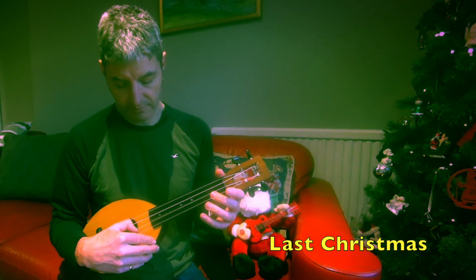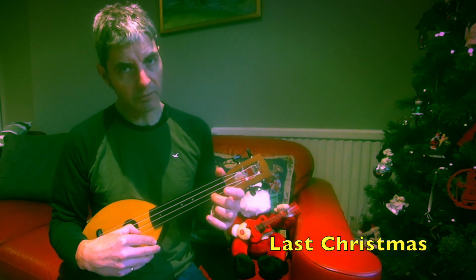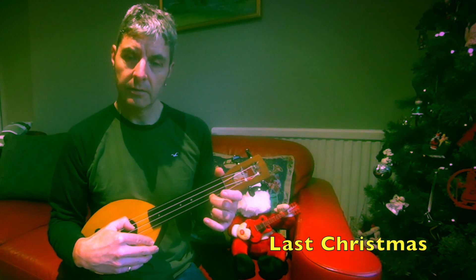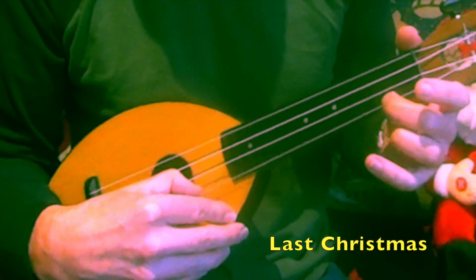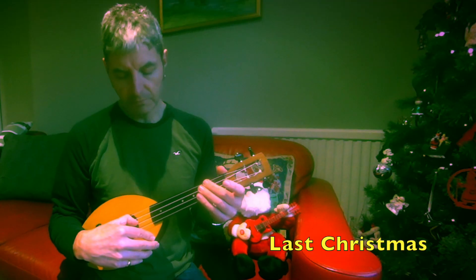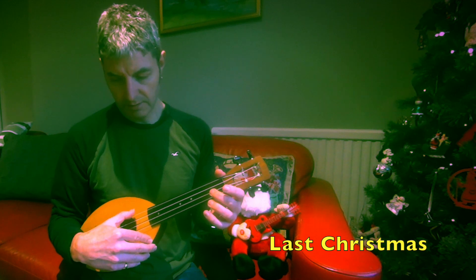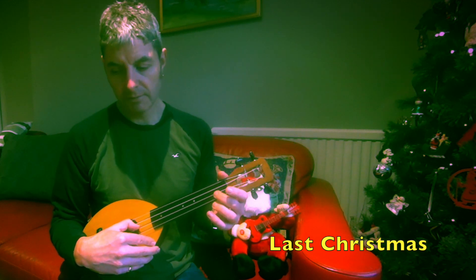And then a two on the first string, and then fourth string open once. Then we've got the next phrase: second string open, two on the fourth string open, second string two open.